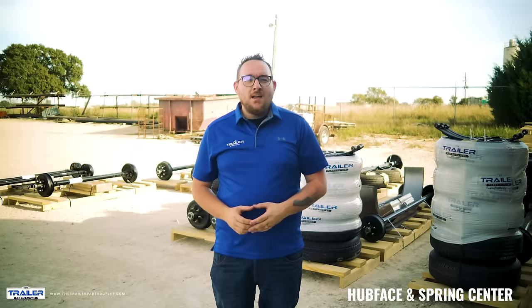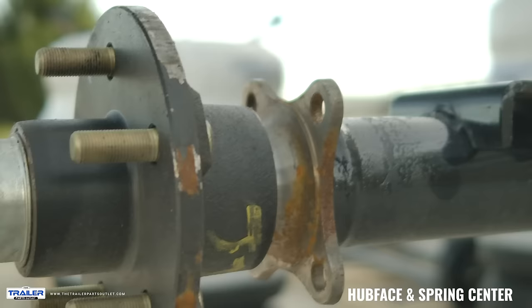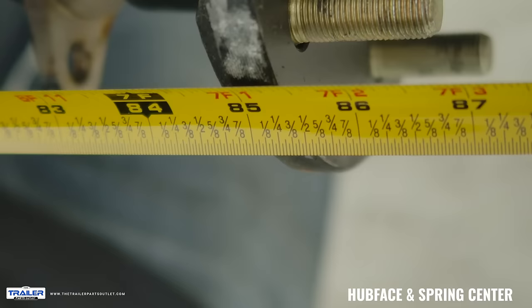To measure your hub face, take your tape and start at the outer face on one side of the hub and go to the same point on the opposite side. This gives us our first set of numbers in our measurement.